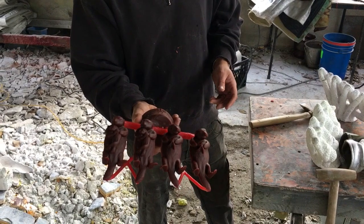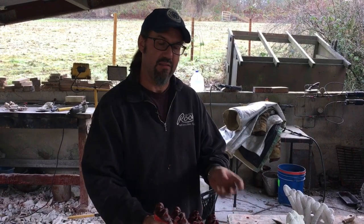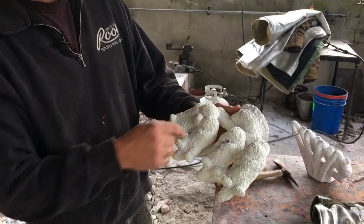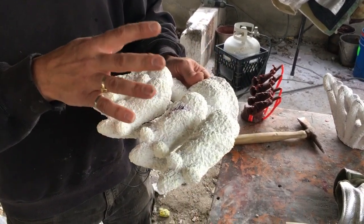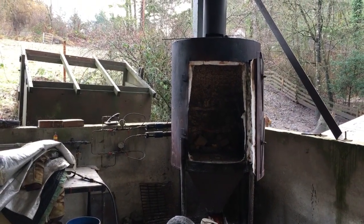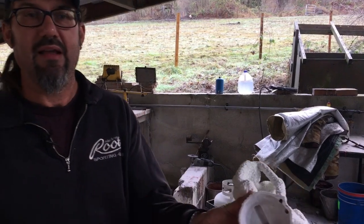Every casting is different — every sprue job is different depending on the size of the pieces. After sprueing, we make a ceramic shell mold by dipping the assembly into liquid ceramic, letting it drip, and then coating it with silica sand. We do two coats of very fine sand, two coats of medium, and then build it up with coarser material until the shell looks like this. Then the wax has to come out, so we put everything in the burnout furnace.